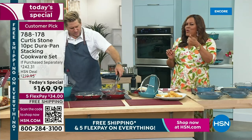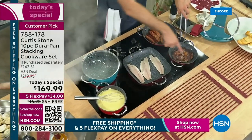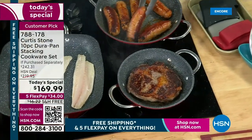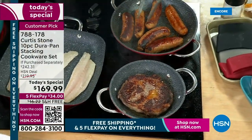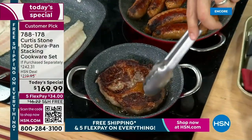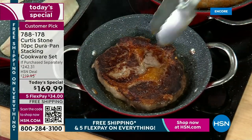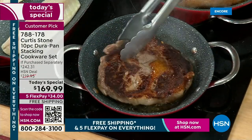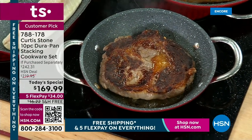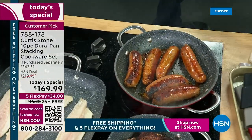Rib eye time! Look at that char that you're getting on that — this is non-stick we're cooking in. It's not any old non-stick. It's so beautiful and golden brown — that's what's so amazing. It's just so easy to cook in. And you saw me flip that on over. Look at these sausages, same deal — whether you're cooking on the stove or going on into the oven.